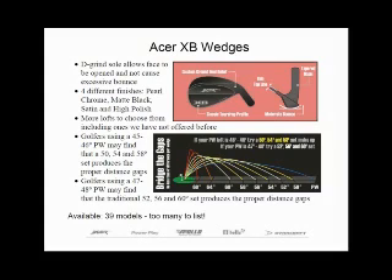What I think is the greatest attribute is that no other set of wedges are as complete or as versatile as the Acer XB wedges. There are as many as eight different lofts to choose from, providing anyone with total management of their short game. For instance, many golfers are quite content with the standard 52, 56, and 60 degree set makeup — we've got you covered there.